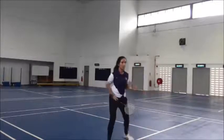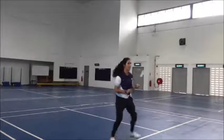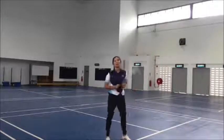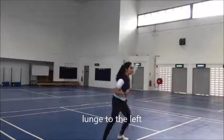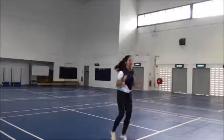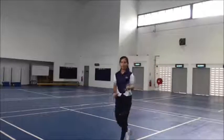Now do the side movement, 5 times: 1, 2, 3, 4, 5. I want you to cross to that edge when you are doing the backhand. The movement will be like this — watch my legs: 1, 2, 3, 4, 5.